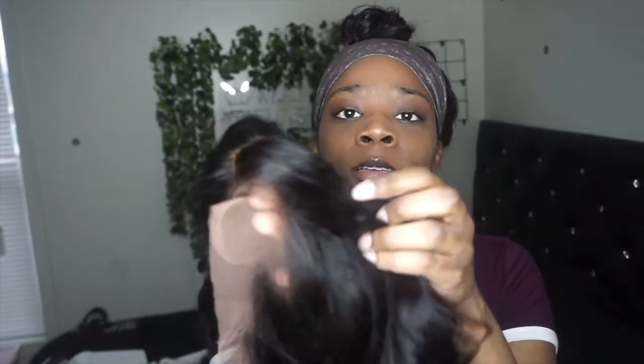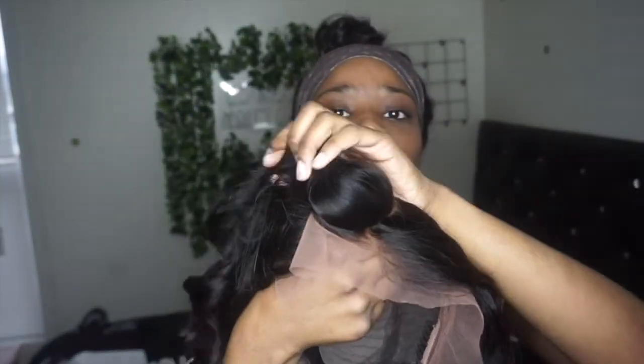Oh my god, I love it already! This is how the front looks — the part is like... okay, they've done sold me now. Oh my god, I love it. Let me put this wig on.